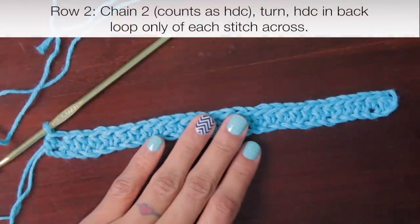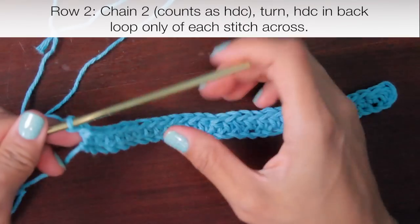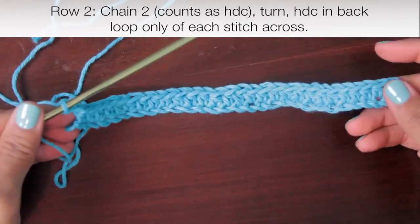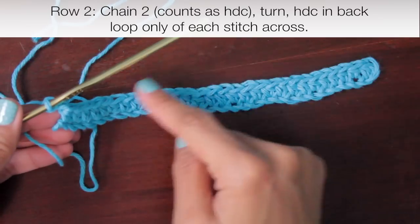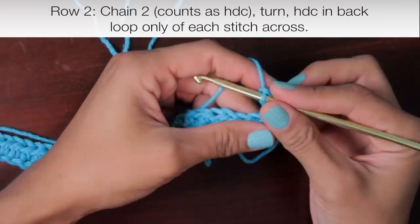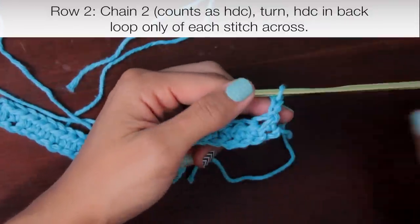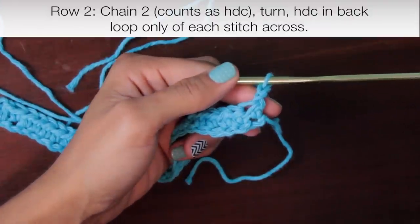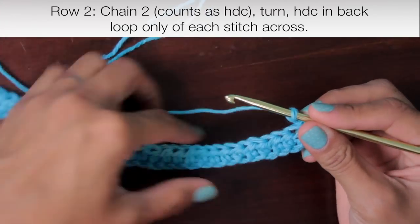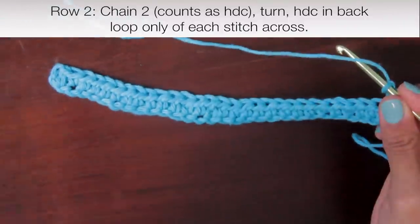Row two: the pattern says chain two, so we're adding two chains at the beginning and that's going to be our first half double crochet. Then we're going to turn our work — I stitched all the way this way and now I need to go back. I'm right-handed so I'm going to turn this over. The two chain stitches count as a half double crochet, and then it says half double crochet in the back loop only of each half double crochet across, repeating until your piece measures ten and a half inches or your desired size.